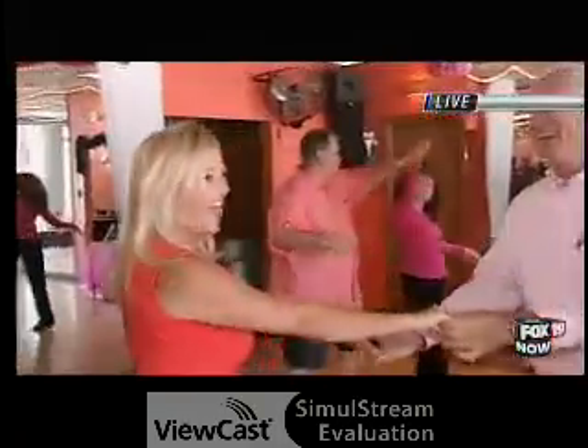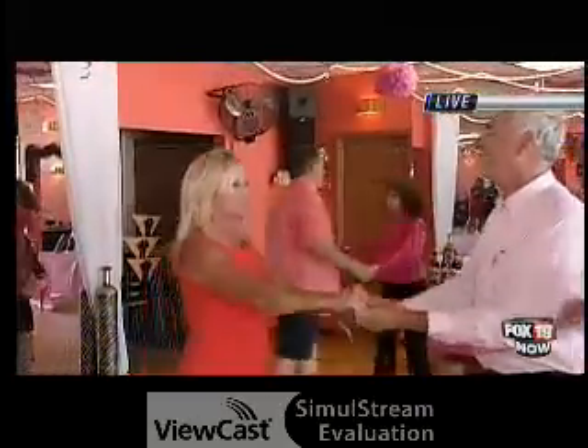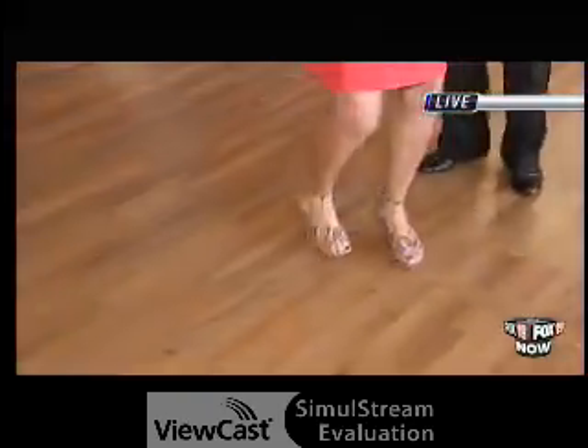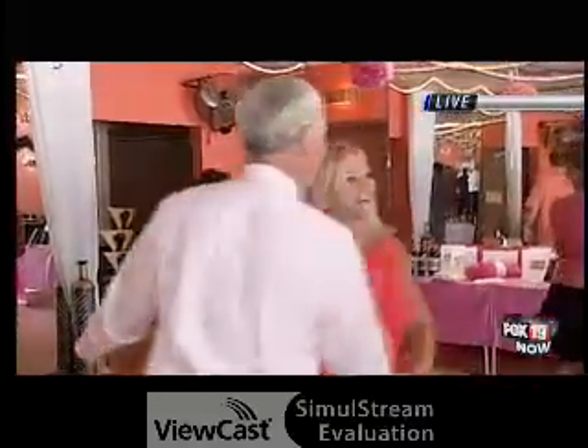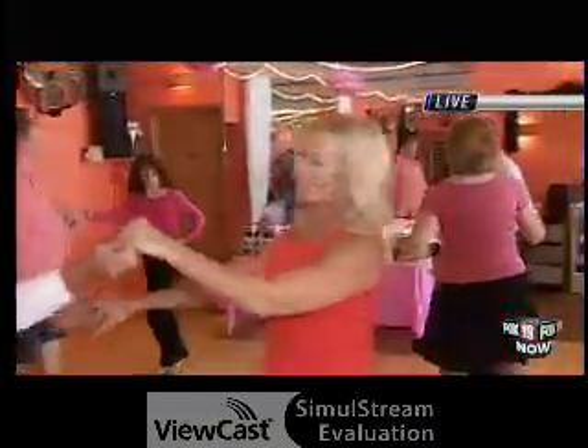So it was the same thing — I think we might need to do that again, one more time because we were watching our feet. Then after that, he just started turning you into all different turns and you were following. Once you get the rhythm, it's just being able to keep up with it.